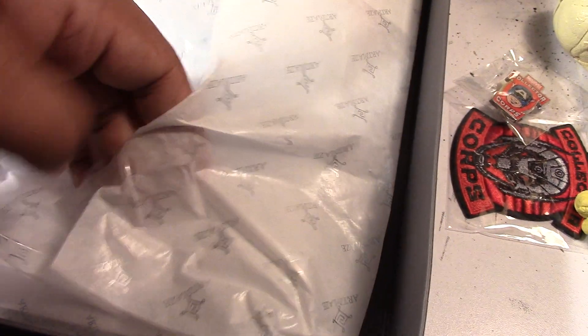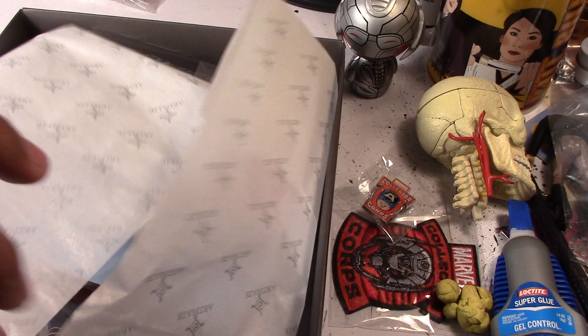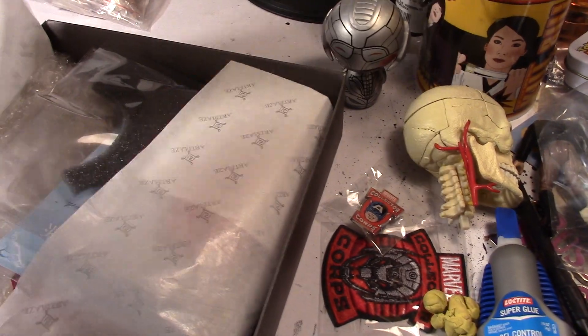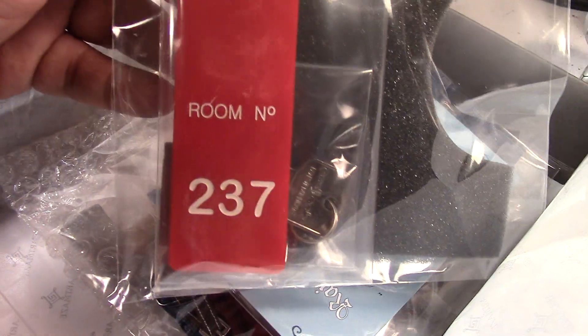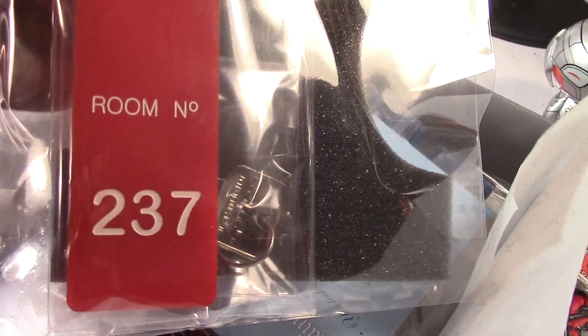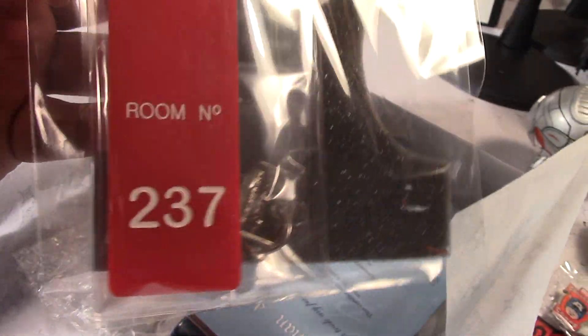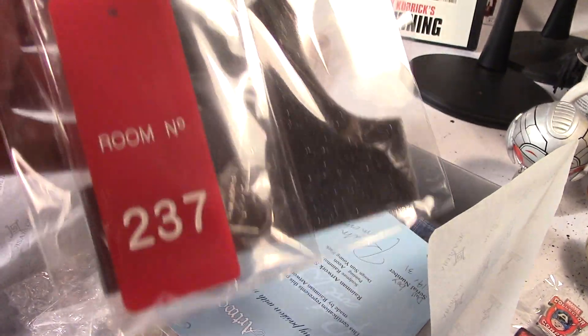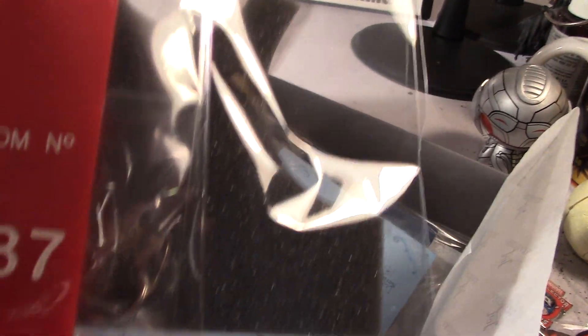Let's see what else we get in here. Oh, this is cool — wow, it's a one-to-one scale replica of the Overlook Hotel key for room 237. If you're a fan of the film, you know that's the infamous room where a lot of stuff went down. There are some actual keys too, which is kind of cool, and I guess this padding is used to fatten up the figure.